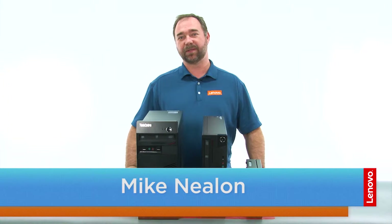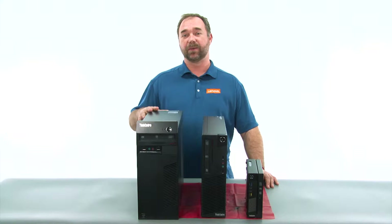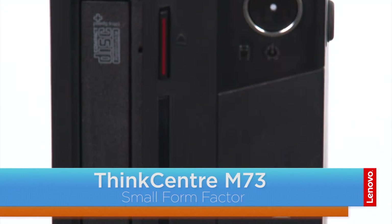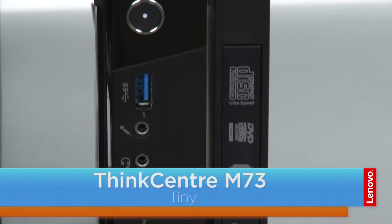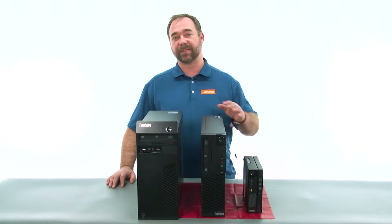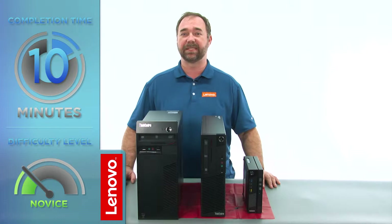Hi, everybody. I'm Mike with Lenovo, and I'm here with the ThinkCenter M73 series, which is available in three form factors. We have a tower, the small, and the tiny. Today, we're going to be replacing the optical drive in the small form factor. The process will take about 10 minutes, and it should be easy enough for anyone to do.